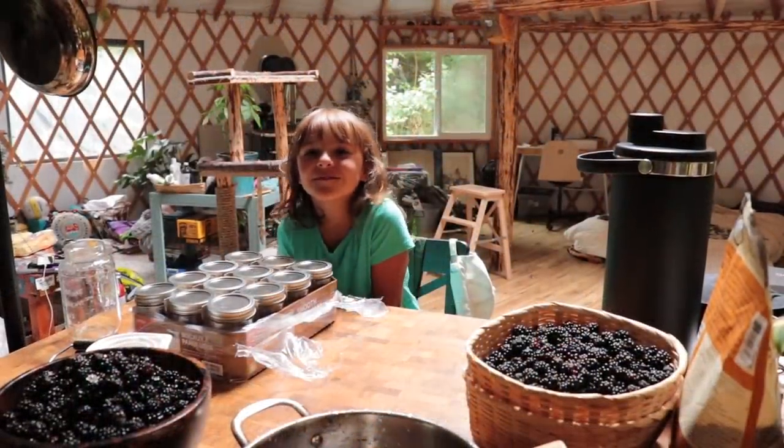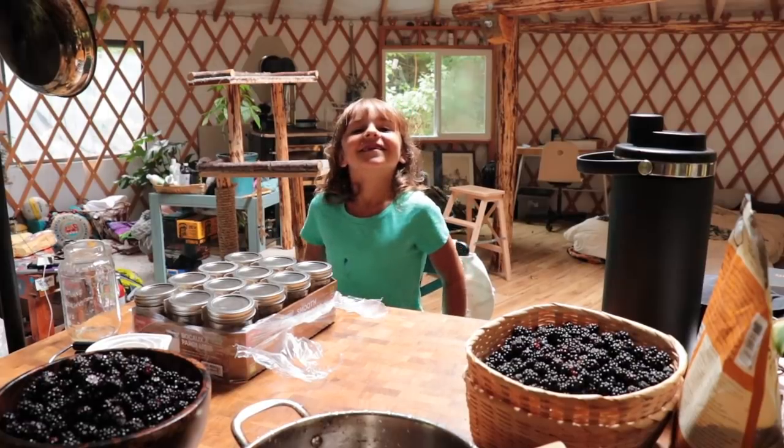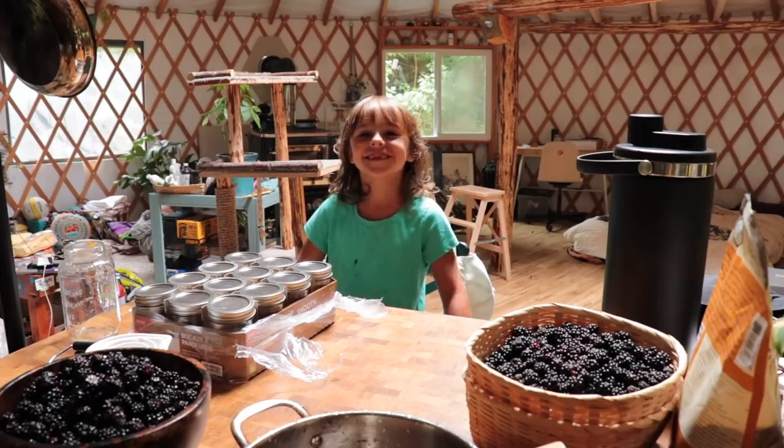Are you gonna help me make jam? No. No? I thought you were gonna help me make jam today. I am not. Oh, are you just gonna watch me make jam? Yes. Okay. Alright, let's get to it.